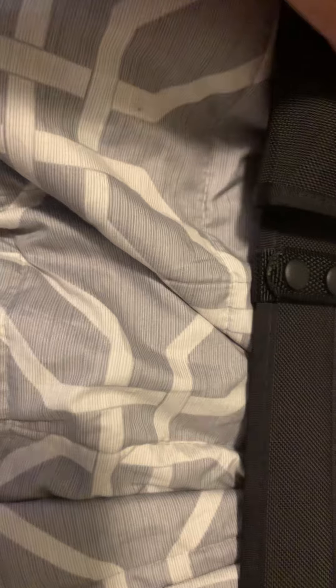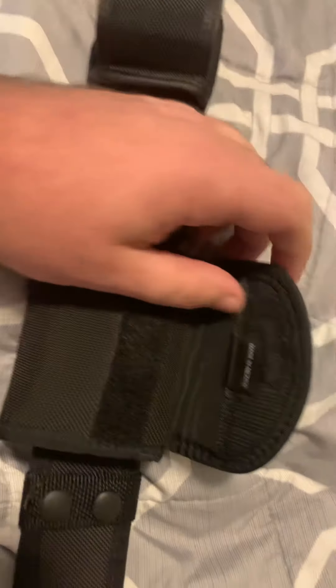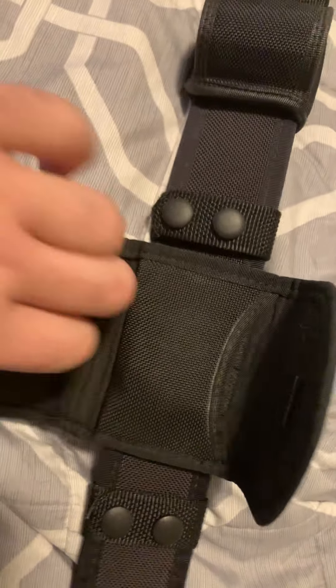Then next to that I have a Bianchi — all my belt keepers are Bianchi patrol tech, you guys all know that. Then next I have a Bianchi Acumold glove pouch.